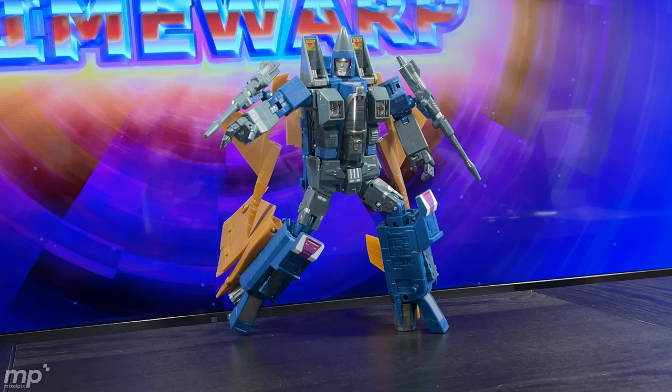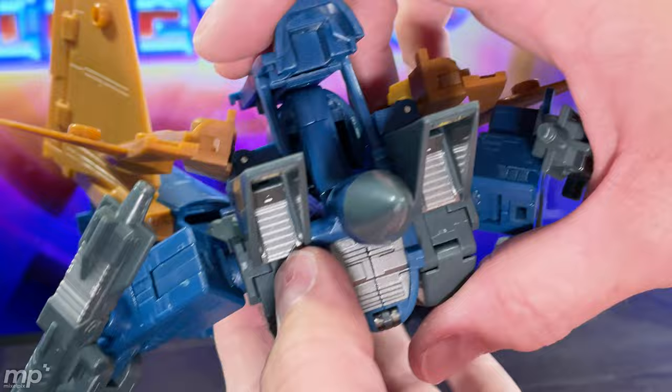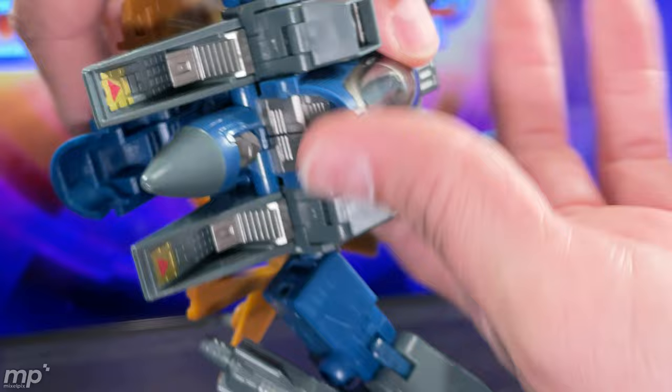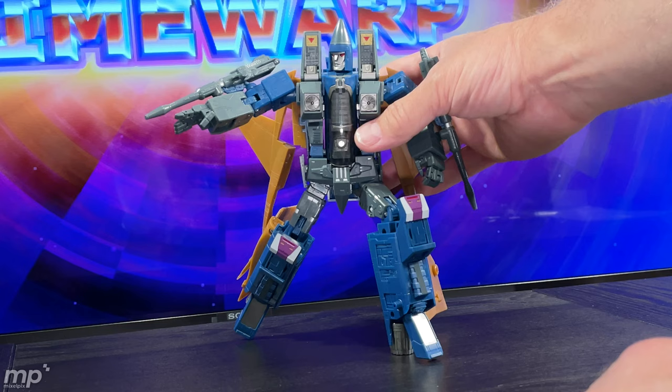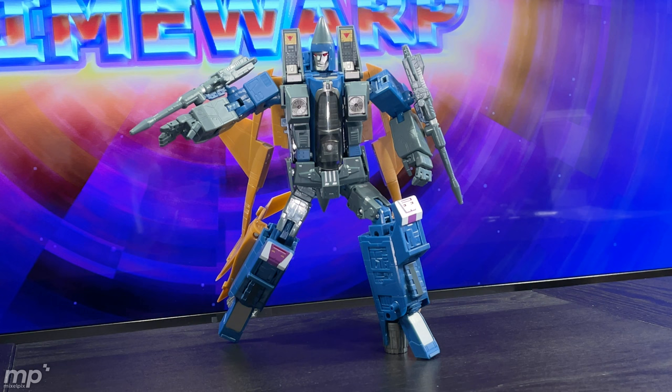This guy is not the easiest thing to pose articulation-wise — I'd say it's lacking. It can pose and it can stand despite having somewhat unsubstantial foot features. One thing to be careful of when transforming is the cone — I think I marked up the top of the cone a little bit. Be careful because the whole cone head does have to clear through, so take your time, position things right, and get a tutorial if you're not sure. I've transformed this mold a few times and feel fairly comfortable, but I did end up messing up the top of the cone.